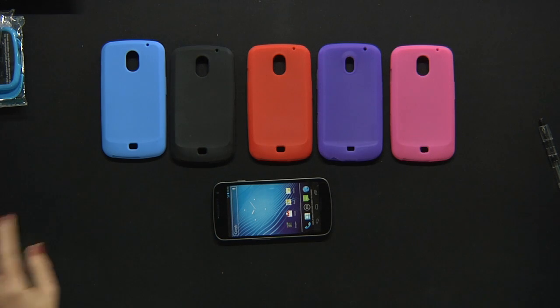Hi America from Cell Phone Trek. These are the silicone skin cases for the Samsung Galaxy Nexus.